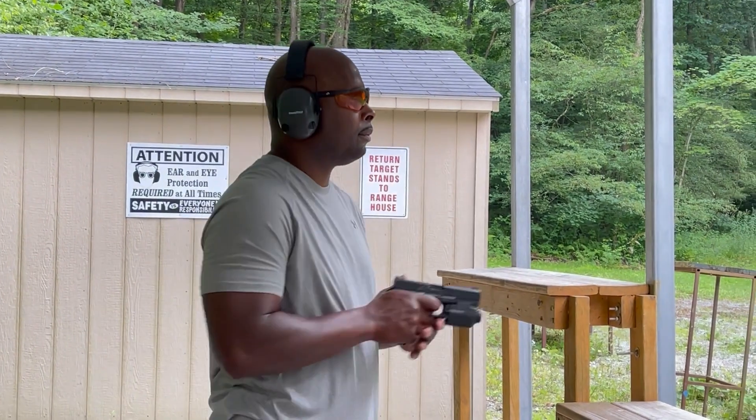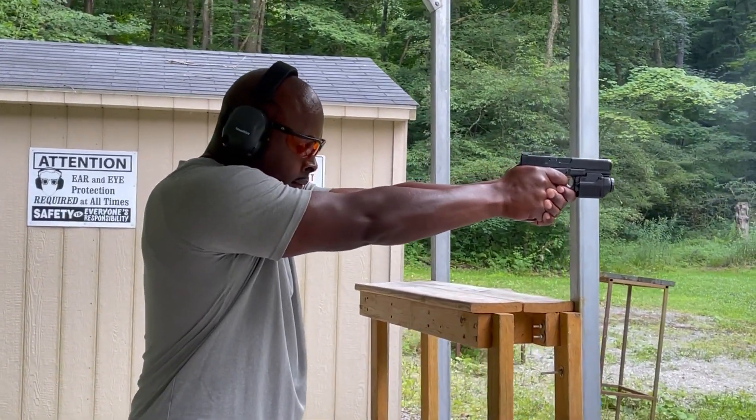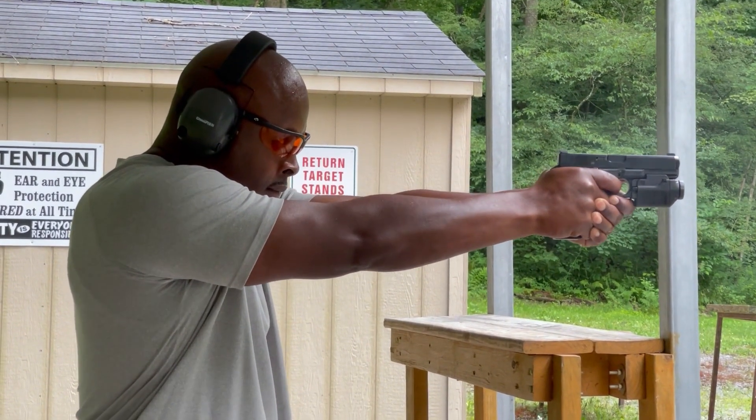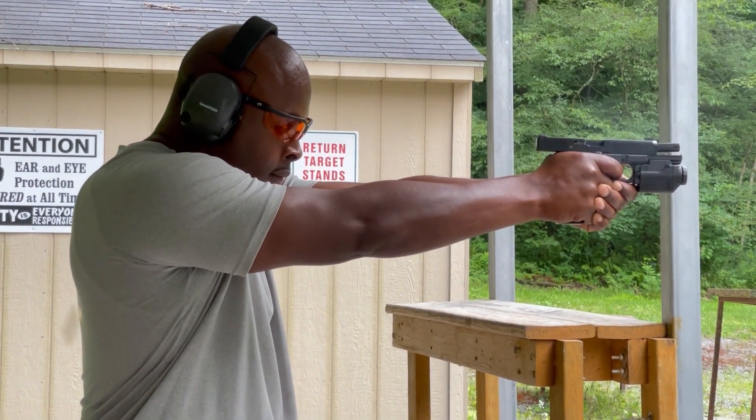Hey, bonus footage — I've got the Canik TP9 Elite SC with the Spunk box. I'm putting some more rounds through this one and will still give you an update on that. Here's a little bonus footage for you.